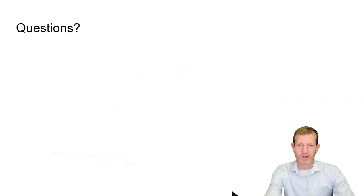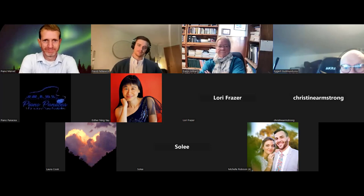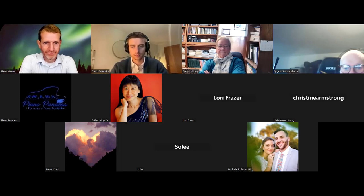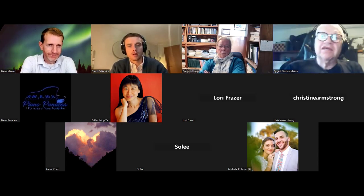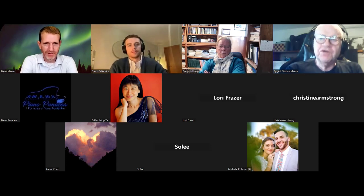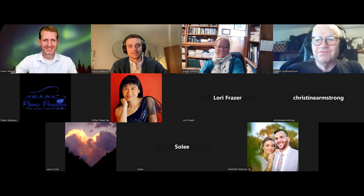We're now open to questions. This webinar will be recorded and posted on YouTube — I'll send out the link. Thank you all for coming. Have a good day, everybody. Bye bye.